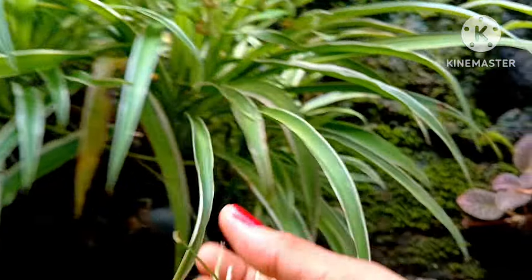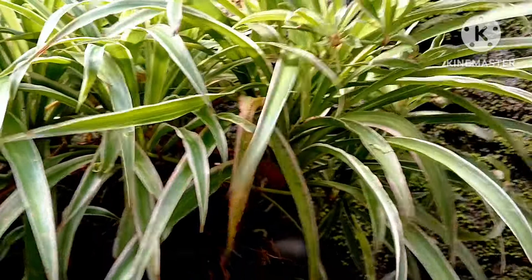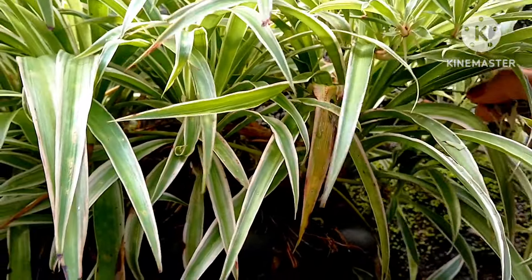DIY spider plant propagation in water. Hello gardening friends, welcome back to Tamara's garden. Today I will be doing a decorative idea with y'all and also I will show you how to propagate spider plants in water in a decorative way.